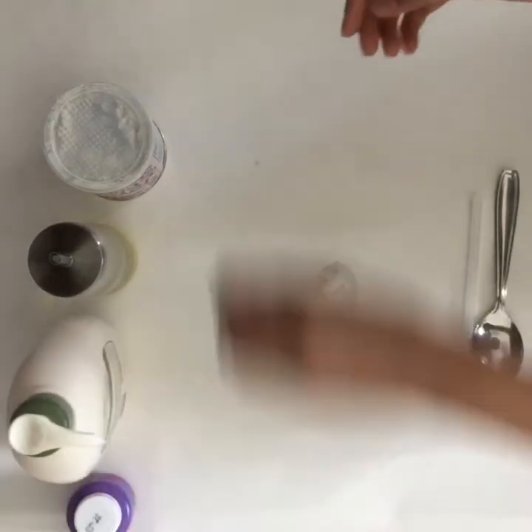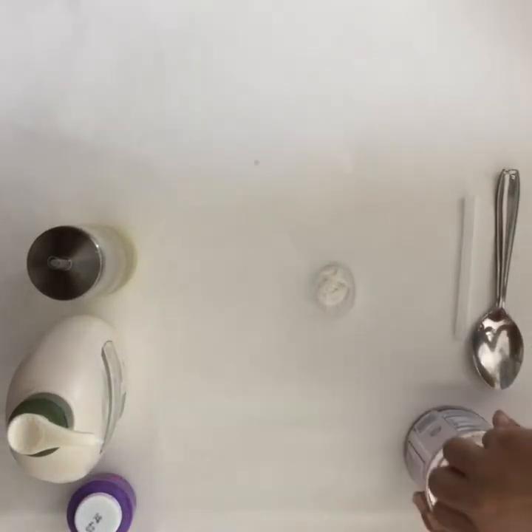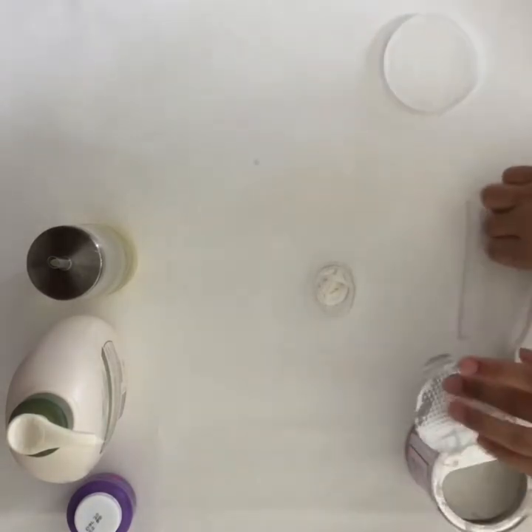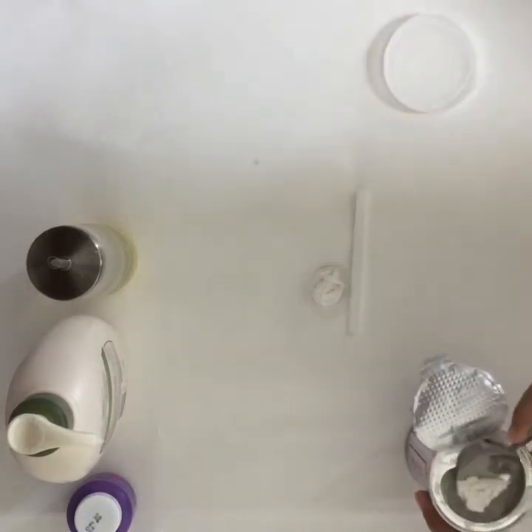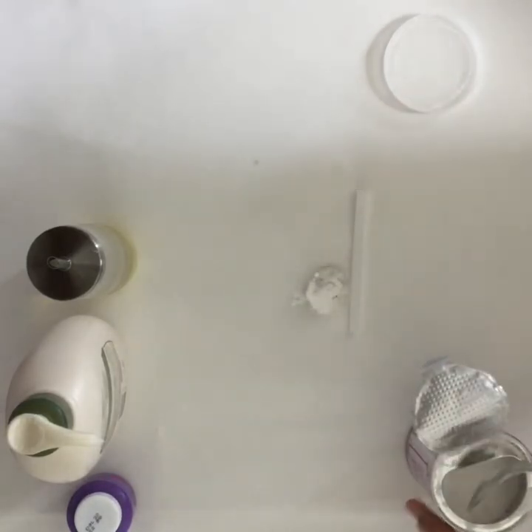Next, you're going to take your cornstarch or baking powder and you're going to spoon some in using a spoon obviously. I spooned in a little too much. You're going to want to spoon in a little bit and work your way up if you need more.